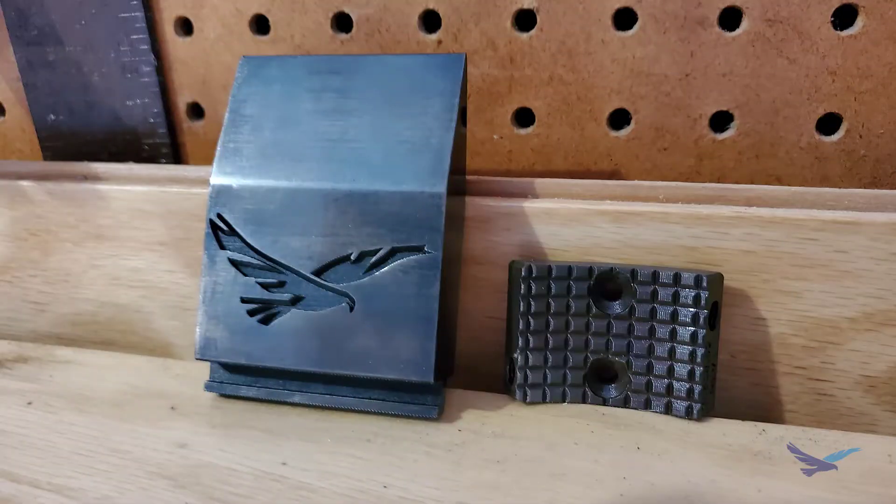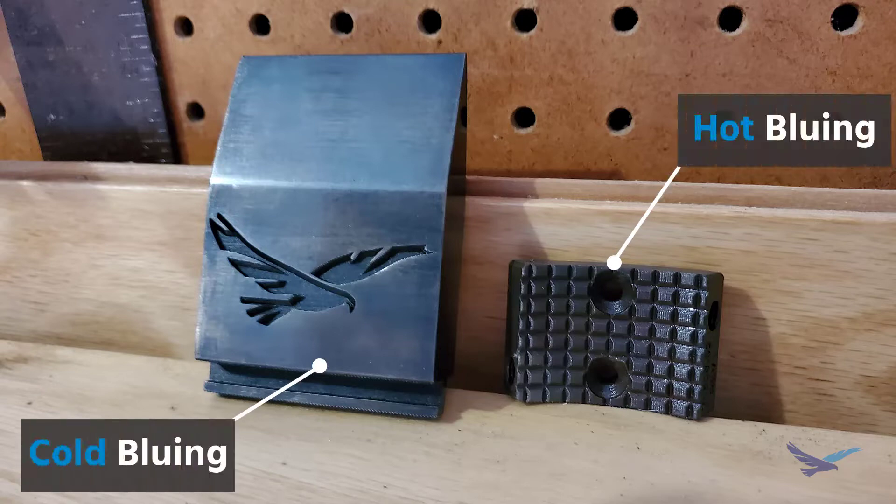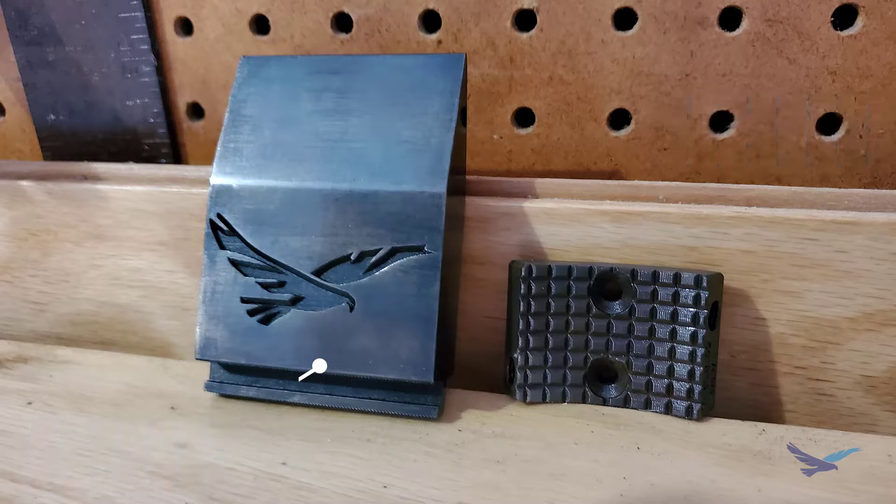Both of these bluing methods are absolutely possible on Markforged 3D printed metal parts, so the question is which one's better? And the totally non-committal answer is: it depends on the part.